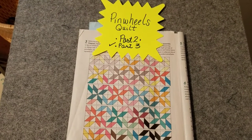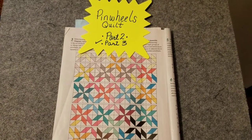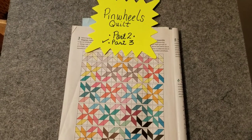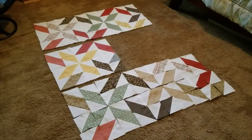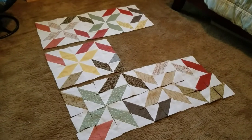Hey everyone, this is Stephanie with Hightower Stitching. I'm back with part three of our pinwheels quilt. Right now we're still constructing it and we're getting ready to sew the parts together, and we've moved into our planning floor.